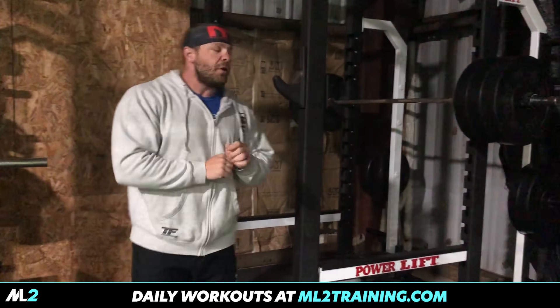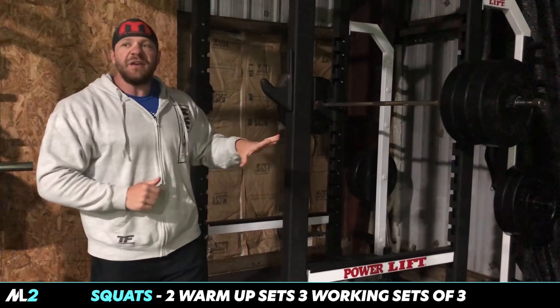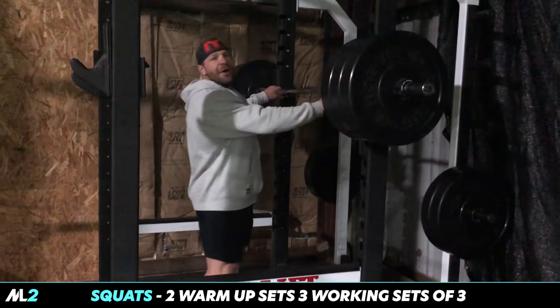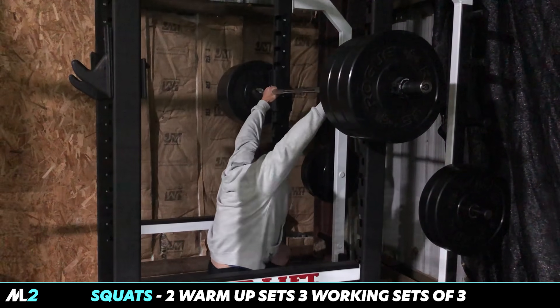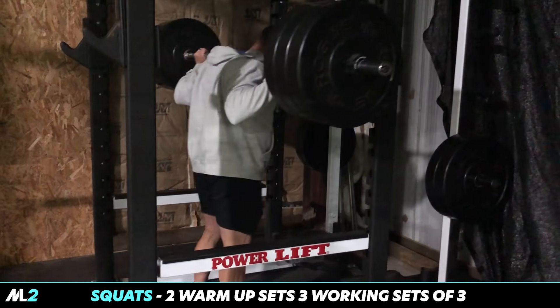225 for a set of three, and now I'm gonna do 315. These are CrossFit weights — they look much more intimidating. It's 315 for three sets of three. Let me get my set right here. I feel good today — could be all that quarantine sleep.